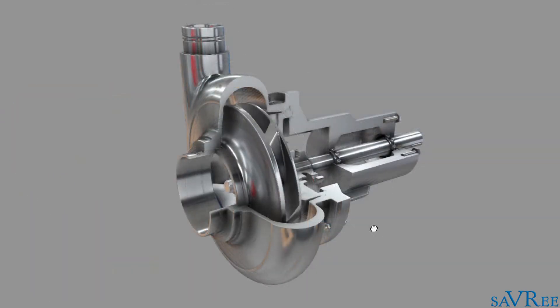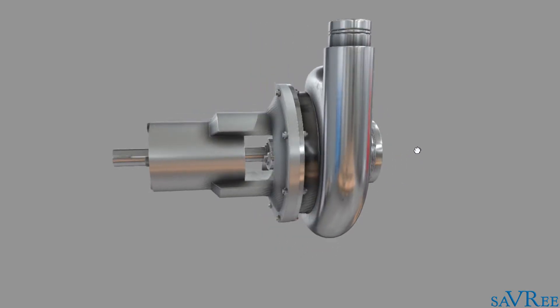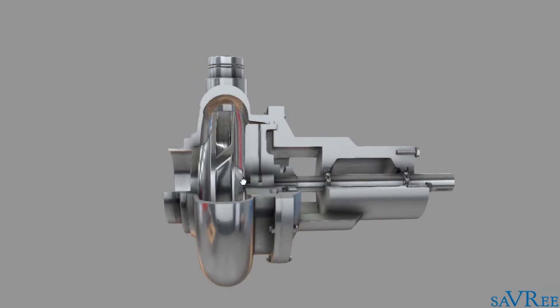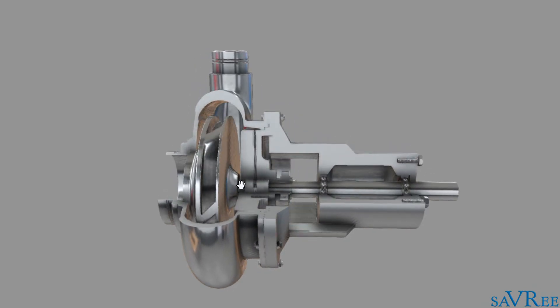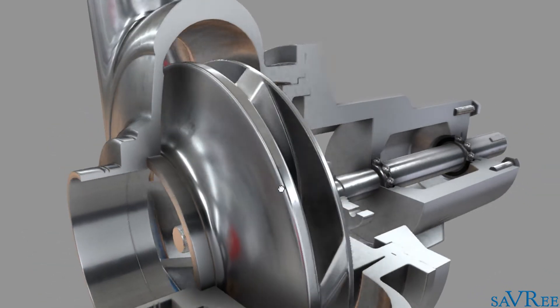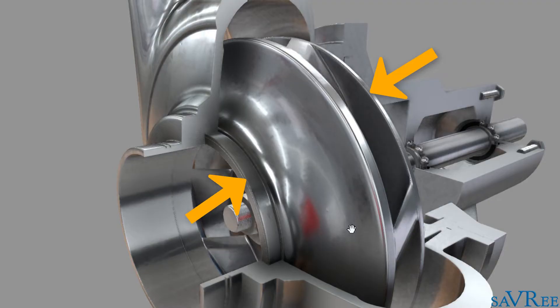Here is our centrifugal pump. I'll do a little spin so you can see the exterior appearance. And if we spin back the other way, we can see a cross section of the pump as well. The impeller is housed within the volute casing, and the impeller is the rotating item that we're looking at now.